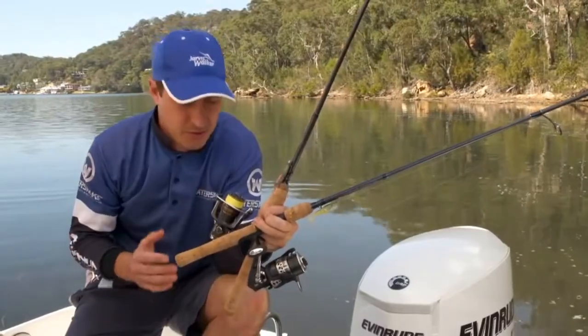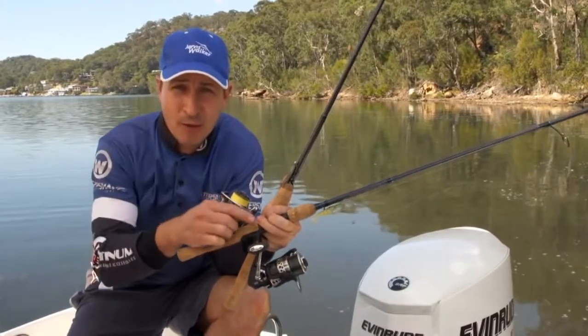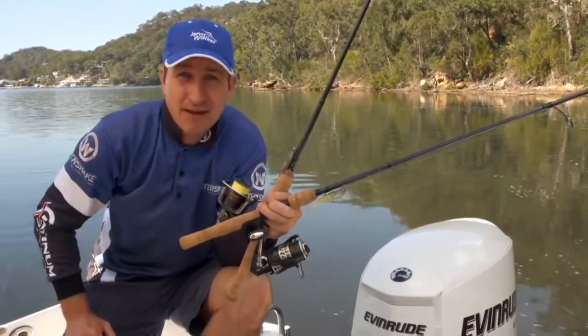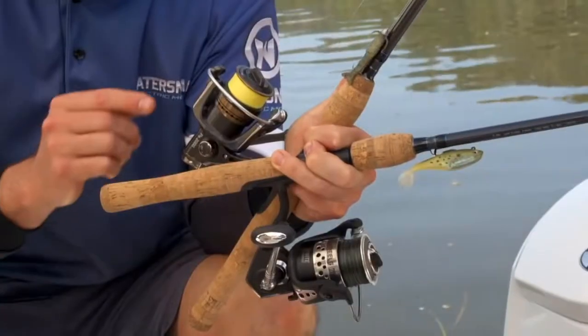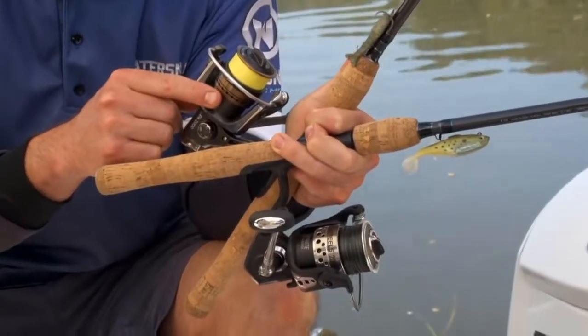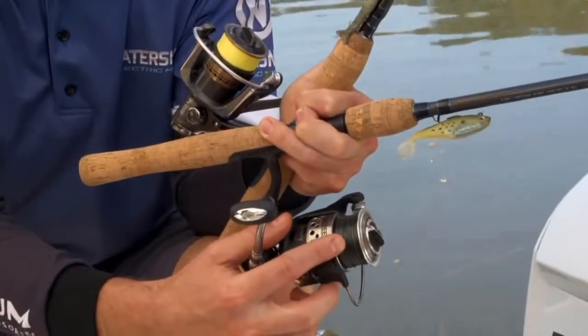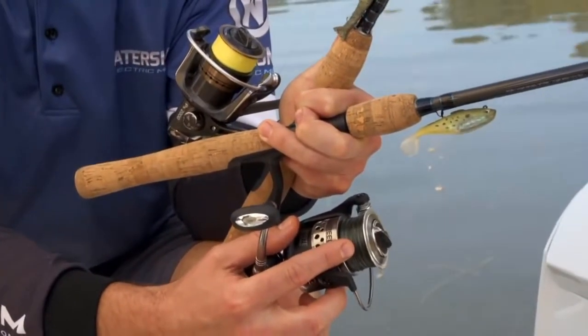The reels we're using are the Jarvis Walker Pro Series and Power Reels, both in the 2000 size which is plenty big enough for light estuary fishing. This small size is light and comfortable enough to cast all day, and it holds ample line for fish such as flathead, bream and whiting.